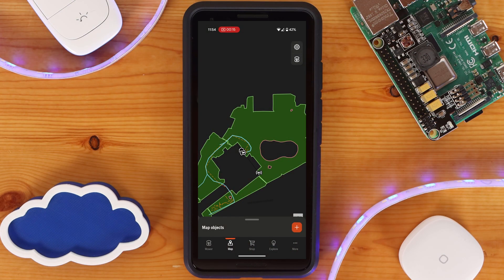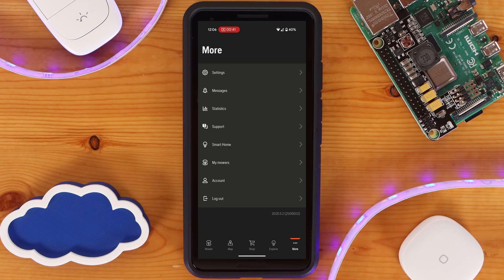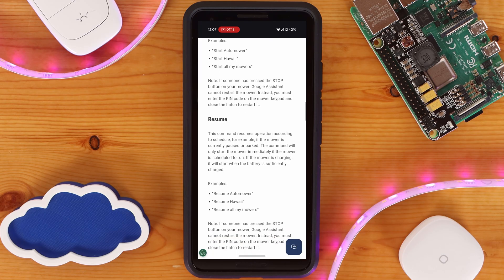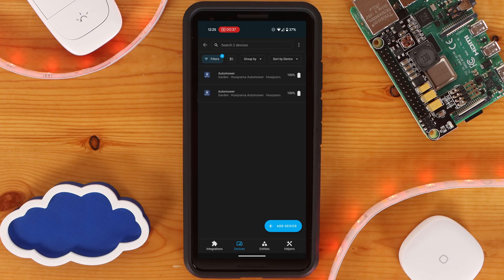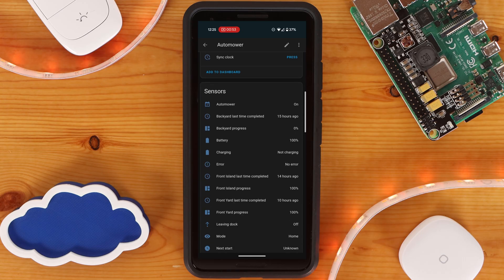With your yard mapped out, you can make adjustments as needed, including nudging the overlay of the map — this doesn't impact anything outside of how working areas and transport paths appear within the app. Adding your automower to your smart home is something I strongly recommend. With a voice assistant, you're able to send the automower out to cut the grass or specific work areas without lifting your phone. Through the native Home Assistant integration, I can see useful information and set up automations — for example, if my weather station detects lightning moving closer to my home, I can have the automower park until the storm passes.